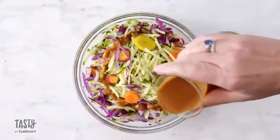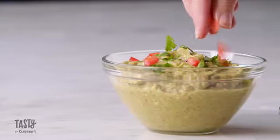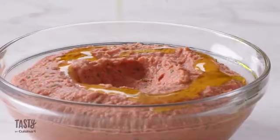Chop, grind, and pulse like a pro, creating crowd-loving dips for your game-day get-togethers. It makes creating your favorite recipes quick and easy.